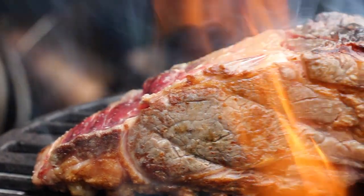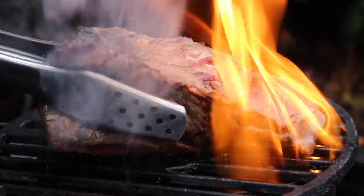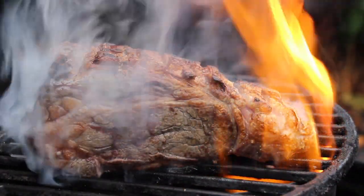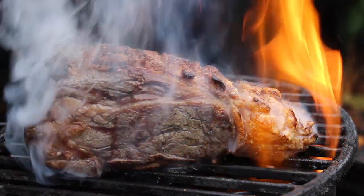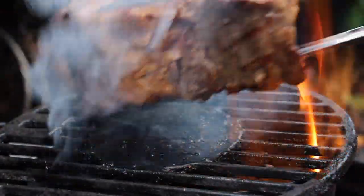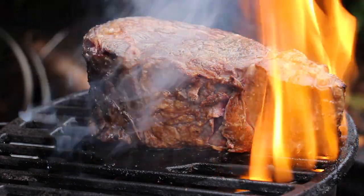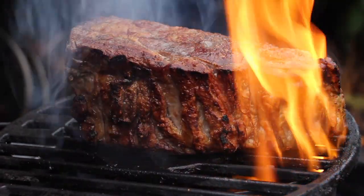Looks good enough to eat already! So who needs a sizzle zone? I would appreciate you leaving your comments on whether you are totally familiar with this technique, or if this is completely new to you. This is really important for me — if it's completely new to you, I should take more video ideas from that era and make revival videos. Please leave me a comment!